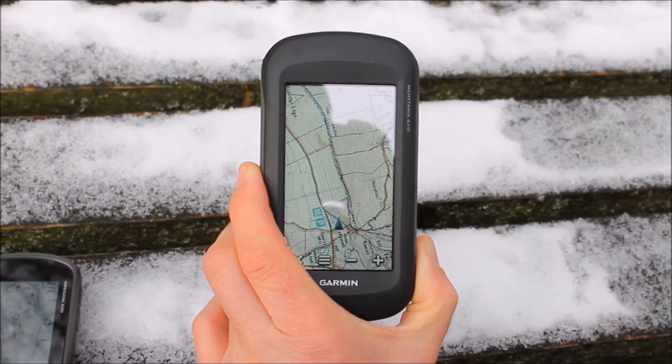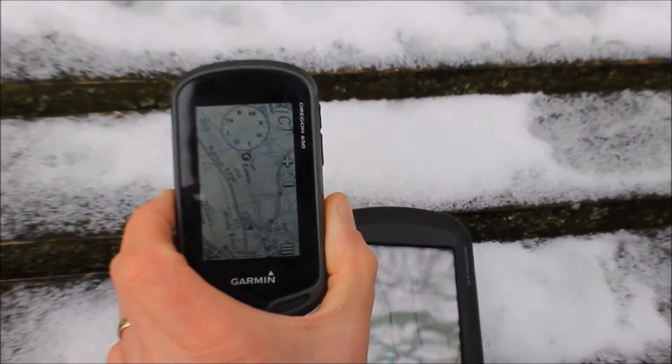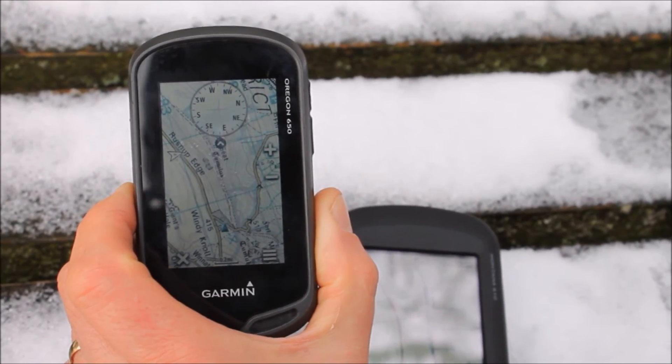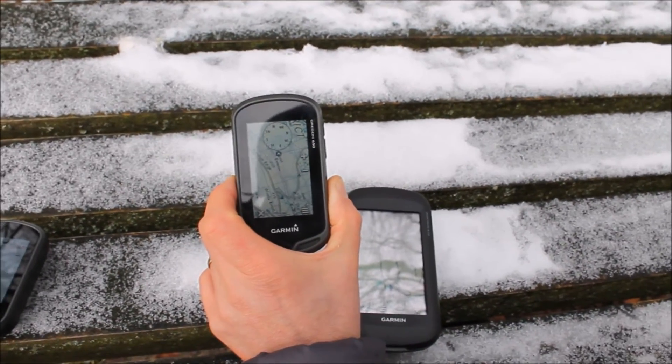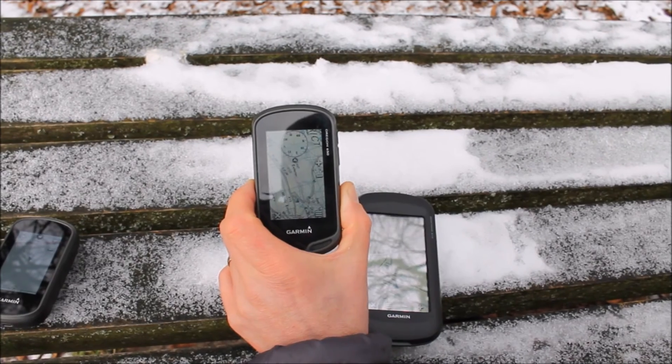So which do we prefer? We like all the different options according to your budget, but to be honest we do like the 1 to 50,000 that runs on most of the GPS units you buy from GPS Training. I hope you found this short introduction into mapping on a GPS useful, and here's another great review from GPS Training.